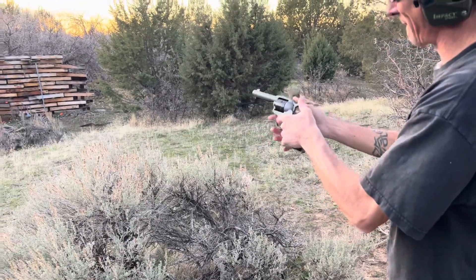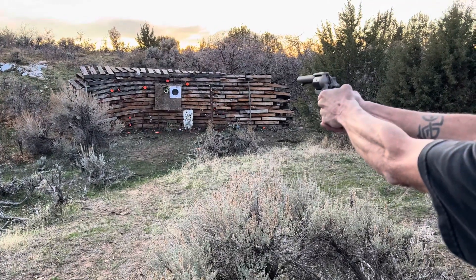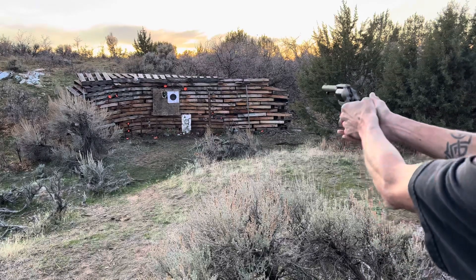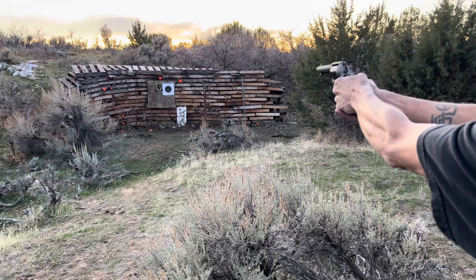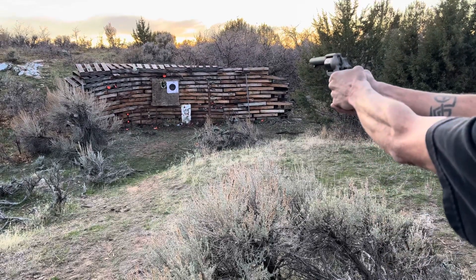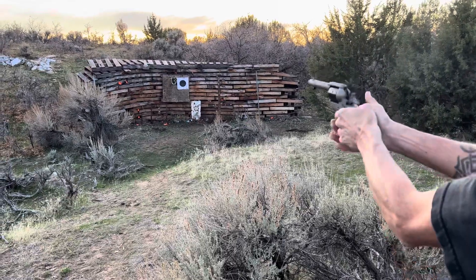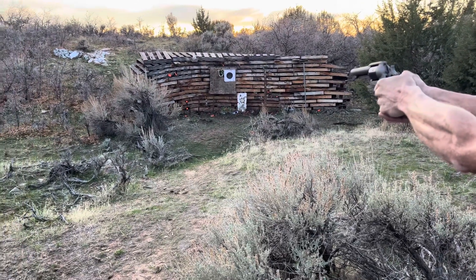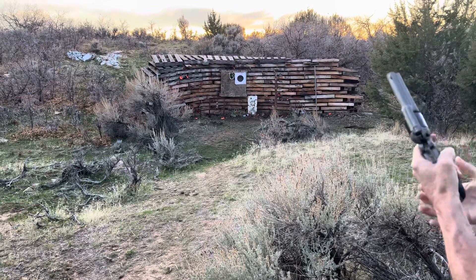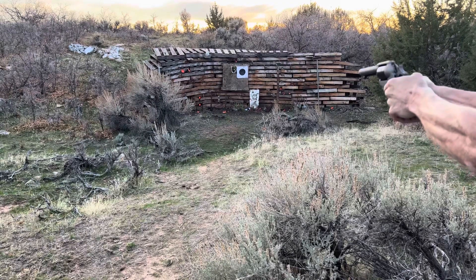Nice shot. Shouldn't have been there. Nice. Brad's a dead eye. You should shoot your target. Not bad, huh? This thing shoots like a dream. I guarantee you I hit the orange. We'll hit the bottom of the one then.